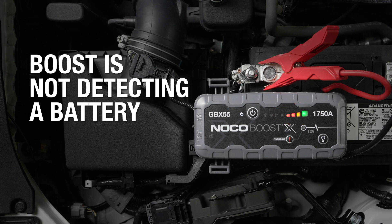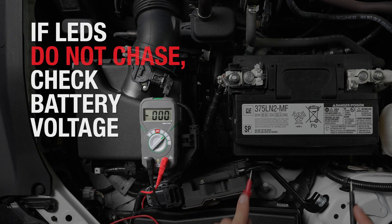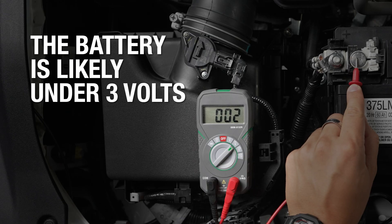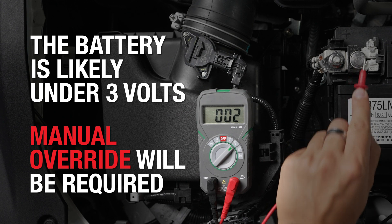A solid connection is crucial for jump-starting, so first double check that the clamps are connected securely. If the clamps are properly connected and the charge LEDs still do not chase, this could mean that your battery is under 3 volts and cannot be detected. In this case, manual override is required to jump-start the vehicle.